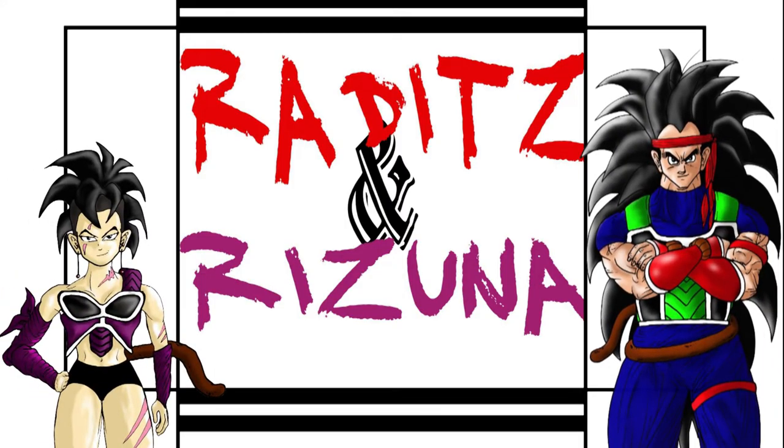Hello there again, our lovely fans. Raditz here, what's going on everybody? This is Razuna. We would love to welcome you all to our very first art show. It's time to react to some of your amazing artwork, guys. Our first episode is specifically Dragon Ball related, so let's begin. Without further ado, let's get on with the show.